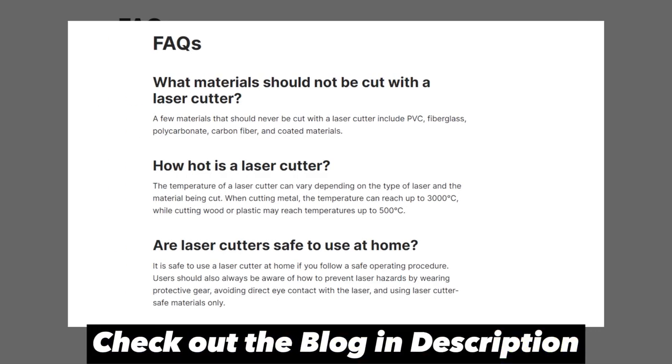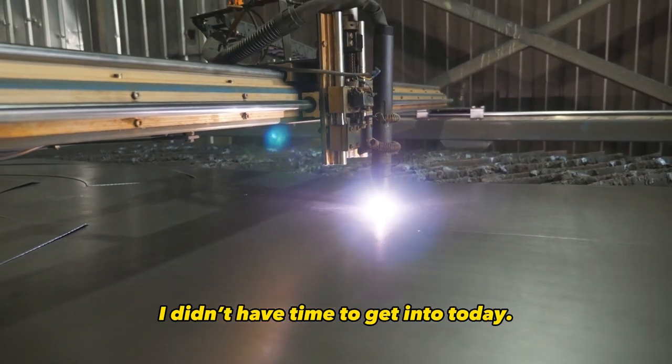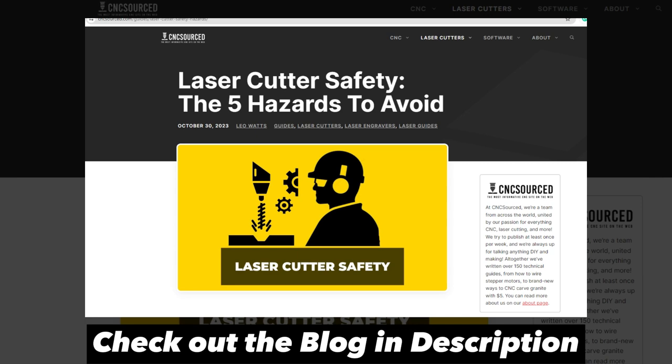The full article goes into a ton more detail on each of these hazards, plus how to mitigate them. It also covers a few extra safety areas I didn't have time to get into today. So if you want the complete laser cutter safety breakdown, check out that blog post next.